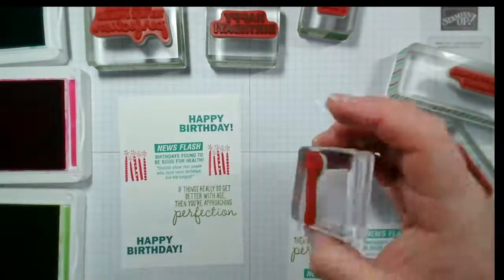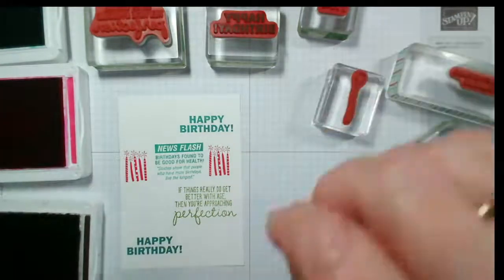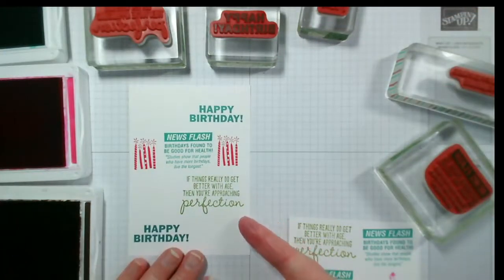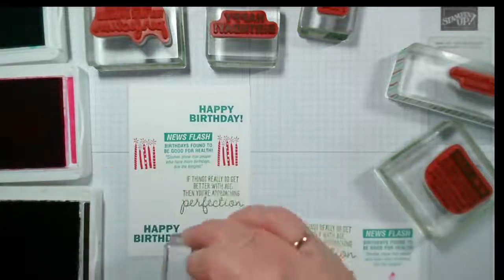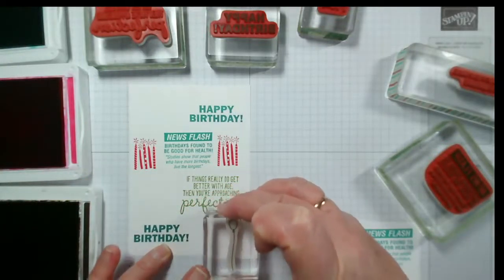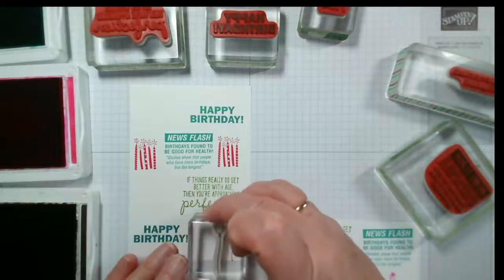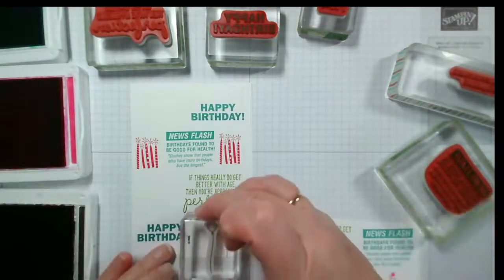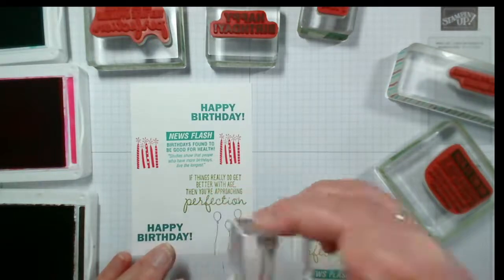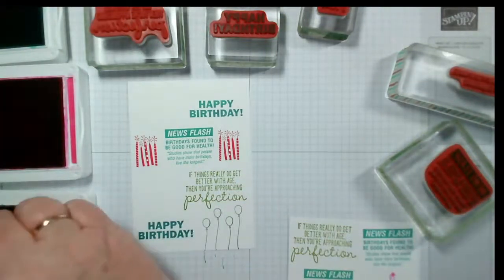I'm going to put some balloons in here. I've already cut this to size — 10 centimeters by 14.35 — but I might trim it further and add a colored layer. I don't think it'll matter if the balloons go off the edge. I'm going to do them at different heights. I nearly snapped my mobile phone instead of the ink pad! Let me put one in here too — I might trim that edge off.